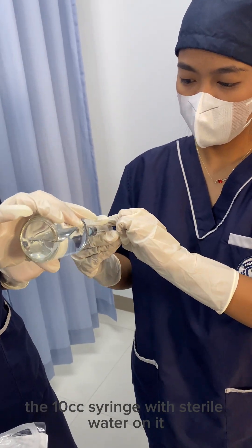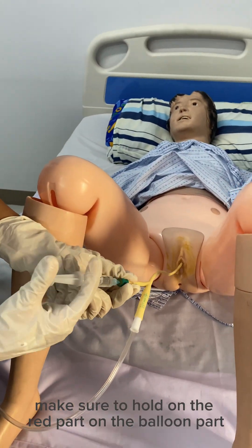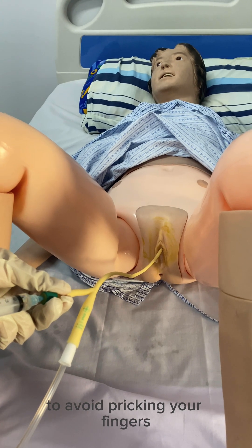Get the 10cc syringe with sterile water and inflate the balloon. Make sure to hold on the red part of the balloon port to avoid breaking your fingers.